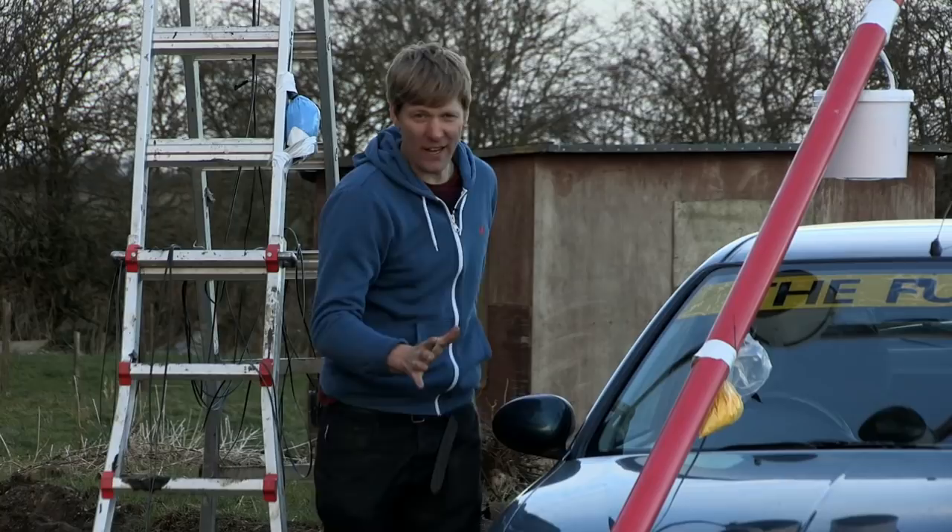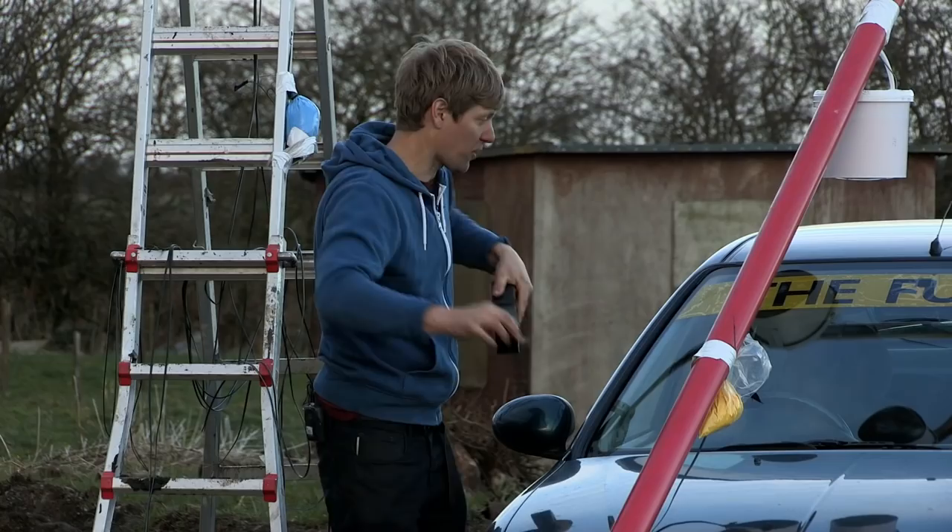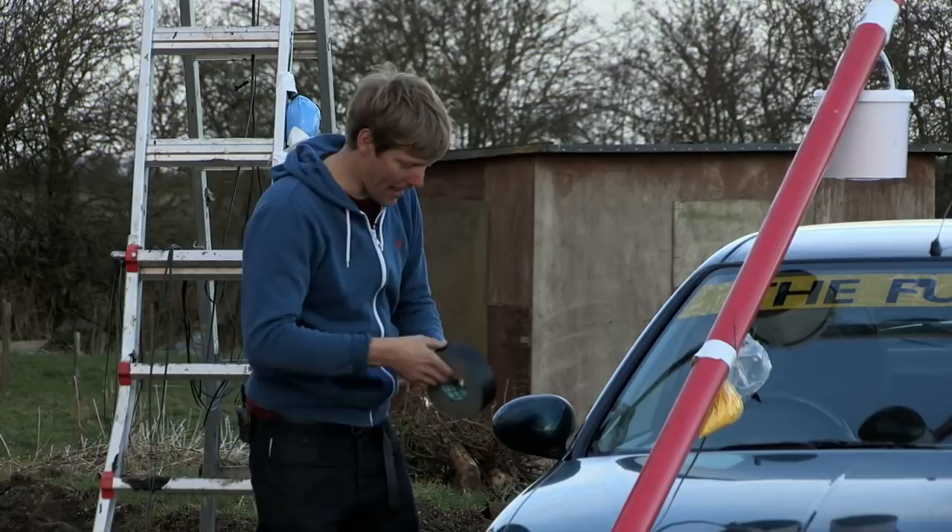Spray painting a car is far too long a process — I've just not got the time. So I've spent two days painstakingly rigging up this paint rig so I can paint it in seconds. Now I need to be able to see, because once this thing's had a paint job I'm gonna be attracting some serious attention.